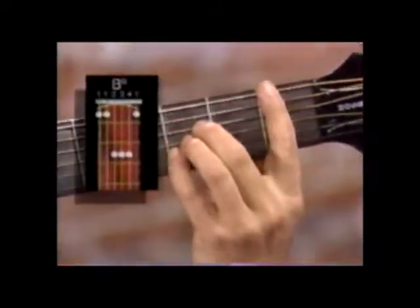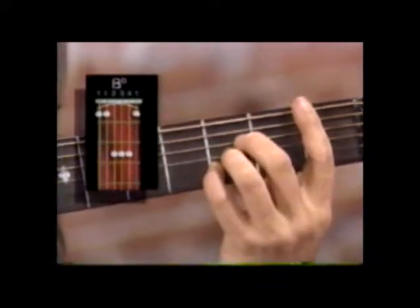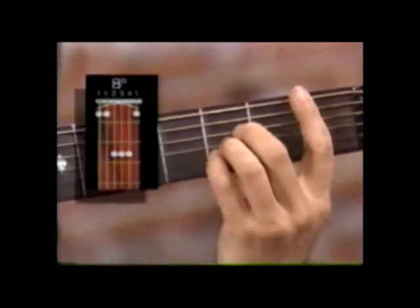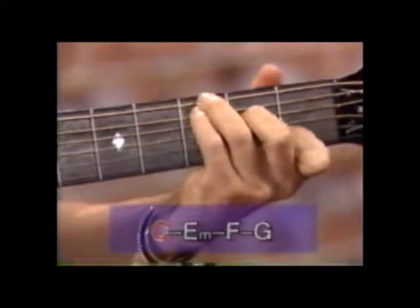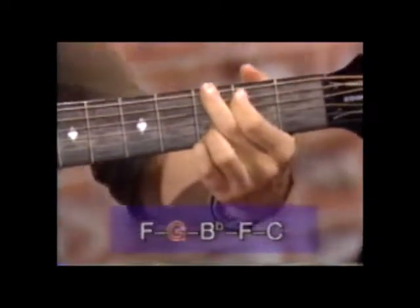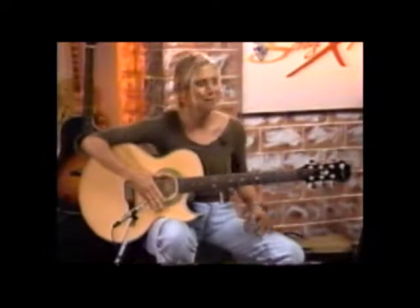One last chord — it comes up at the very end. It's a B flat. We're going to bar the first fret with our first finger across all the strings. Second finger is on the D string on the third fret, third finger is on the G string right underneath it, and the pinky is on the B string right underneath that. That comes up at the end: I spent four lonely days in a brown LA haze, and I just want you back by my side. That's where your B flat comes in.